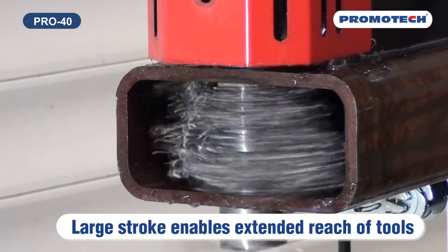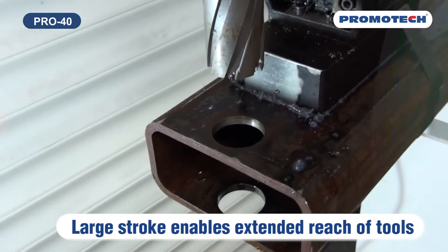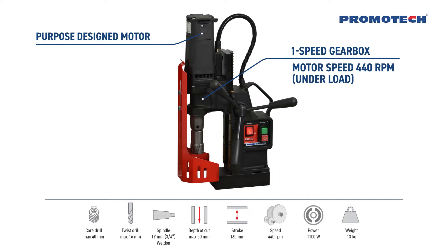Large stroke enables extended reach of tools. Machine basic features include: purpose designed motor, one speed gearbox, motor speed 440 RPM under load.